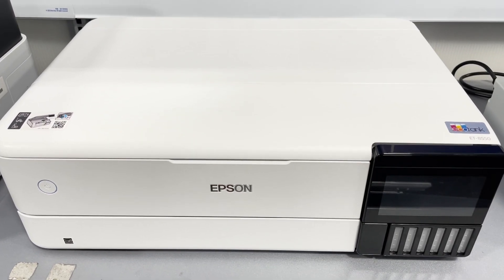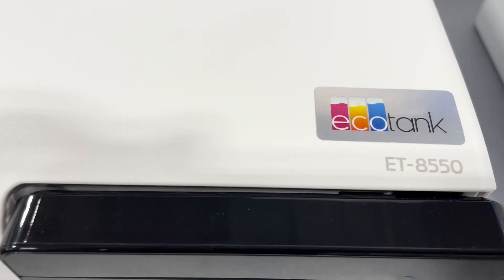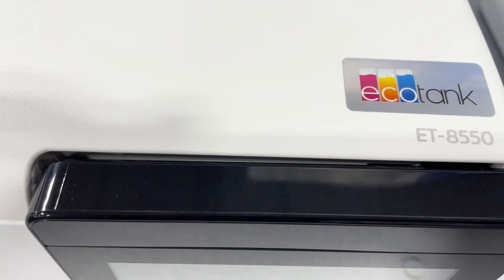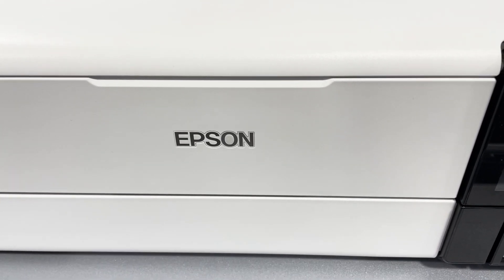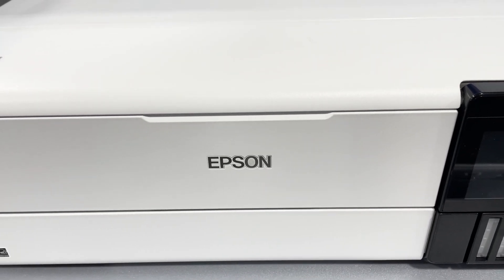This is the Epson EcoTank Photo ET8550 Wireless Wide Format All-in-One SuperTank Printer. You can get vibrant colors and sharp text with Epson's High Accuracy Print Head and Claria ET Premium 6 Color Inks. You can print a 4 inch x 6 inch photo in as fast as 15 seconds.